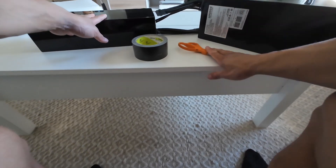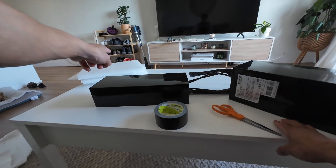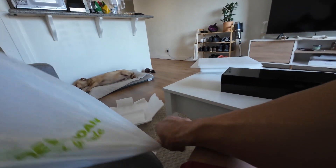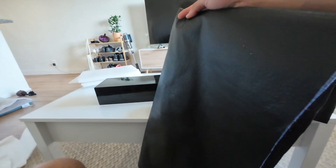All we need are scissors, some duct tape, some of the foam that came with the packaging of the batteries, and some material that I got from Joann's, which is a fabric store. I got this fake leather material — I got a bunch of it for the cost of seven dollars and thirty four cents.